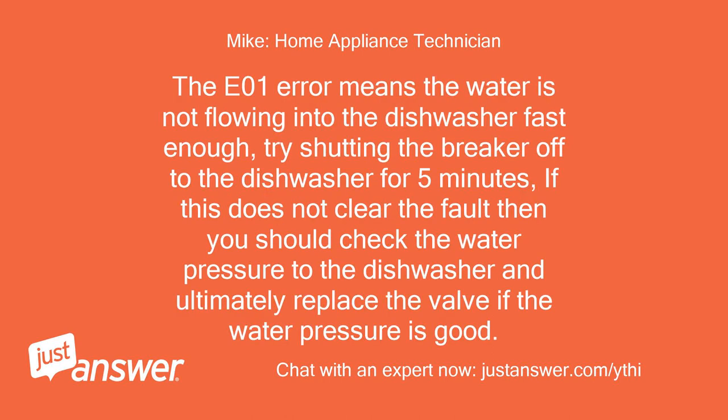The E01 error means the water is not flowing into the dishwasher fast enough. Try shutting the breaker off to the dishwasher for 5 minutes. If this does not clear the fault, then you should check the water pressure to the dishwasher and ultimately replace the valve if the water pressure is good.